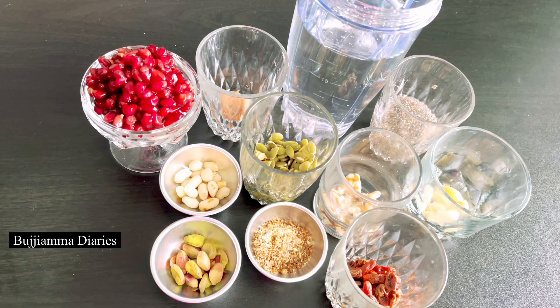Hello everyone, this is the best smoothie for weight loss and breakfast. I have a lot of energy in the day.